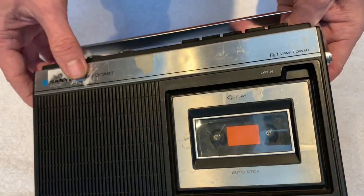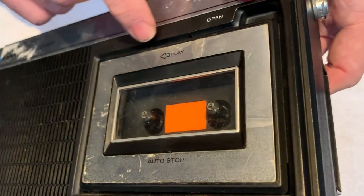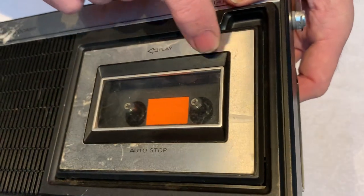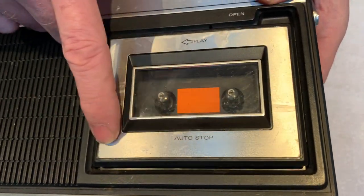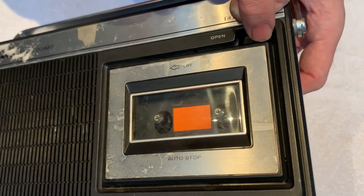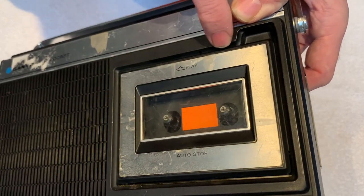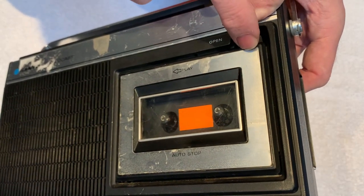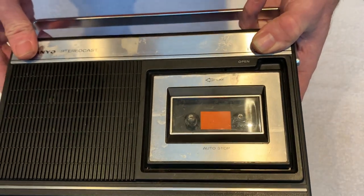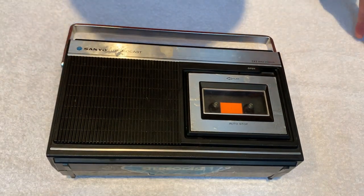Regarding the tape door, I'm hopeful — it says the chrome is coming off but I wonder if this is actually the original protective film that was left on the door when it was new. I'm trying to decide whether to be brave and peel it off, or whether it's part of the factory finish and I might make it worse. I haven't decided yet — in the first instance, let's just see if we can get the thing running.